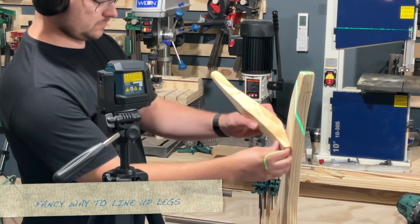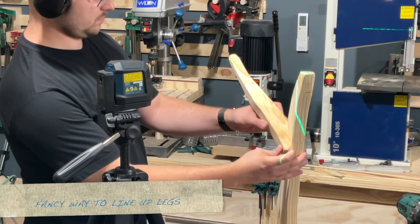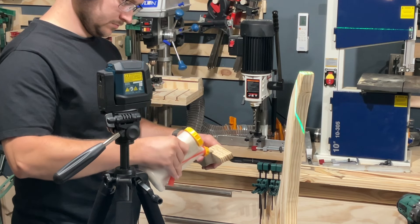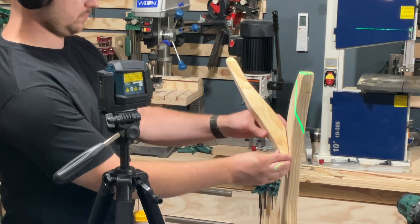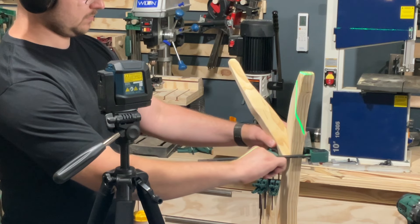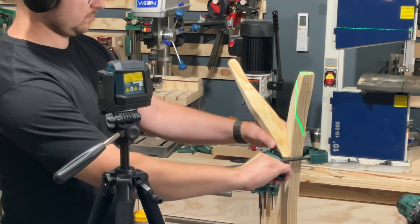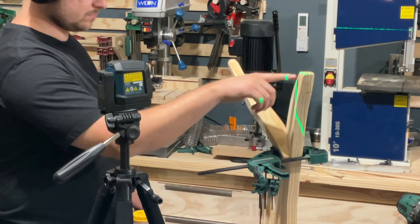Bear with me on this last part — I thought it would be fun to use a laser level to try matching up where the feet have to attach to the leg. Basically just using the laser line to line up the bottom of the leg and the two feet that stick out. This worked great, but obviously it's not necessary at all.